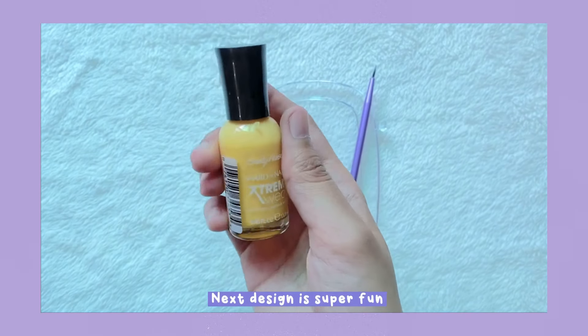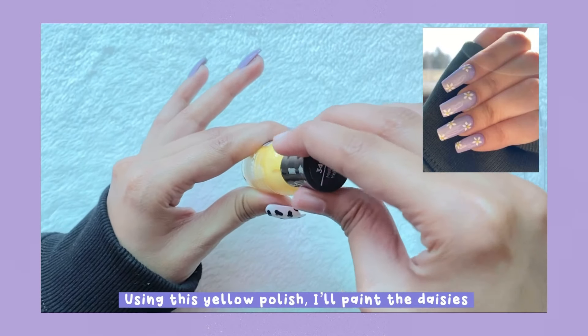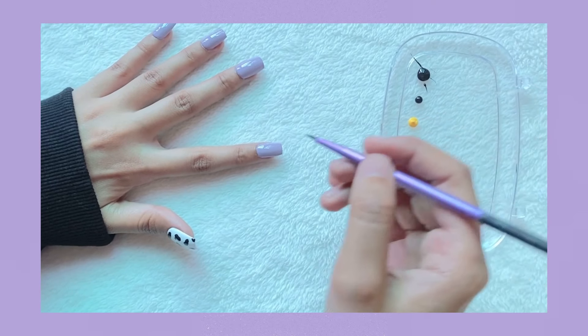The next design is super fun — using this yellow polish I'll paint daisies like shown in this picture. First I'll set out the colors I'm using on the palette.